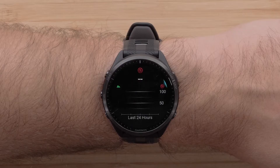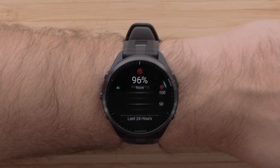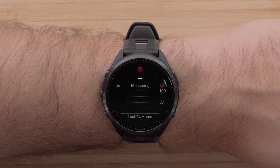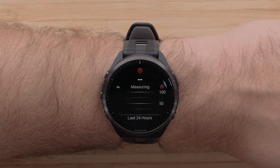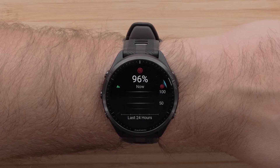Once on the Pulse OX widget, keep still and allow the watch to start taking a manual reading. Some devices may require you to press the start button and select 'Take Reading.' Remain still. Once the reading has completed, you will see your estimation of peripheral blood oxygen saturation, also known as SpO2%.